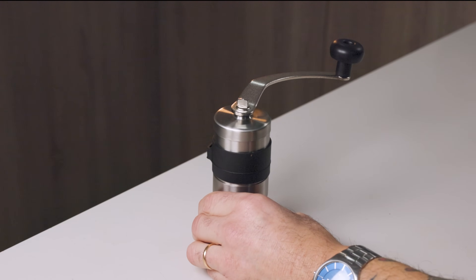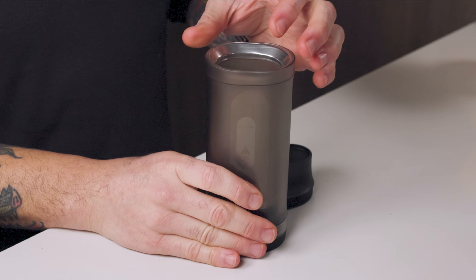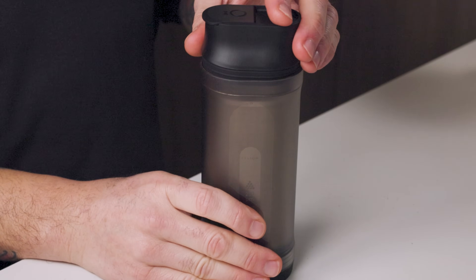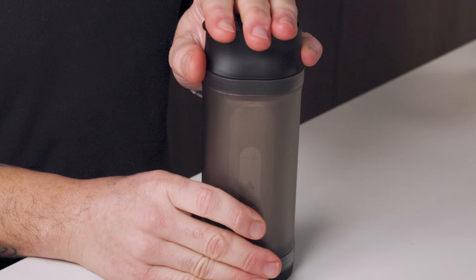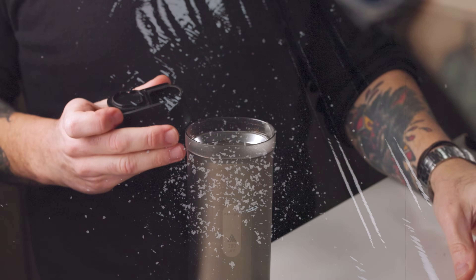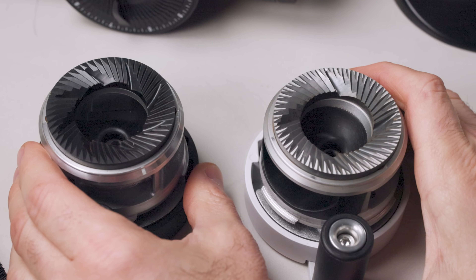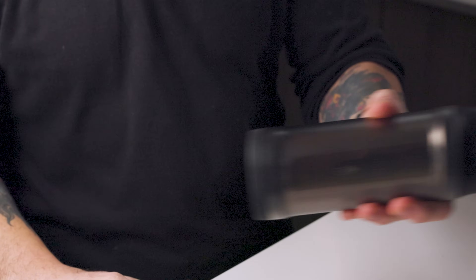Coffee grinders are expensive, and the worst part is those cheap grinders make your coffee taste a little sad — like sadness in a cup. But what if there was a way to improve that cheap grinder? What if the myths around sifting fines are true? In today's video I'm going to walk you through a set of experiments I did.